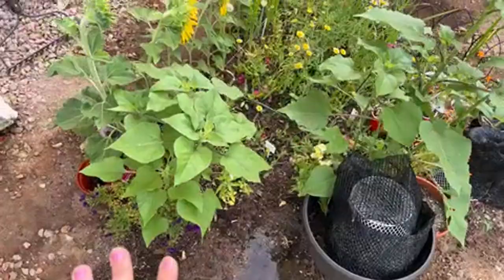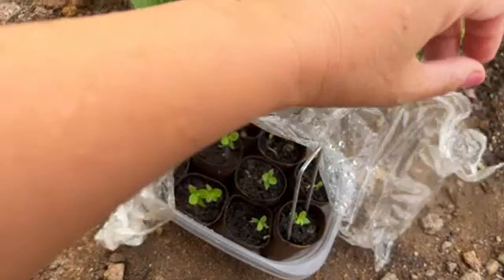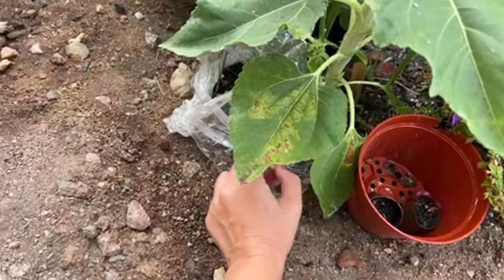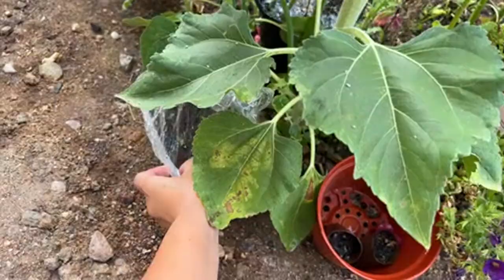I hide them and tuck them underneath other plants. These are my eggplant seedlings, and I hide these because Arizona is already about 102 to 103 degrees — pretty hot. I feel like it's too hot if I expose them, so I'm basically hiding them this way so they'll be protected.